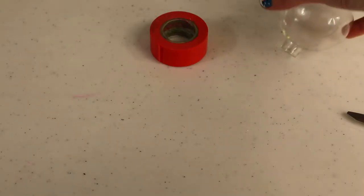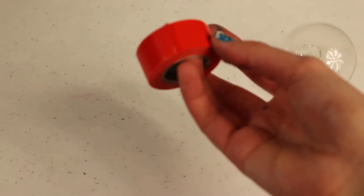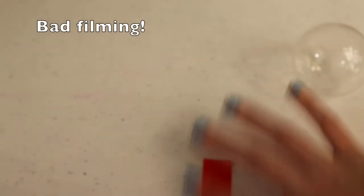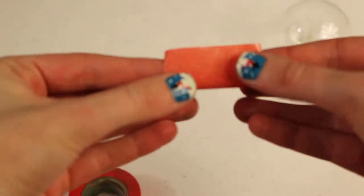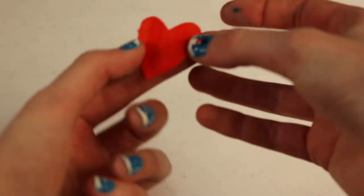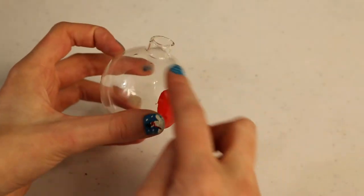The next thing I want to do is put a heart on the front of this ornament. I'm going to use a little roll of washi tape — it's just duct tape brand — and make a heart. I'll take some pieces, peel the whole thing off the table, fold it together sticky side out, and cut out half of a heart. Then I have a nice heart shape to put on my glass ornament.